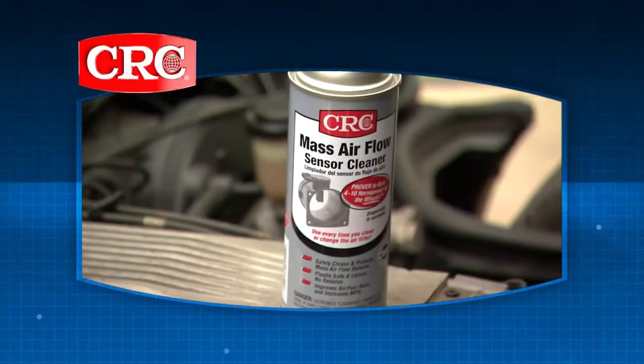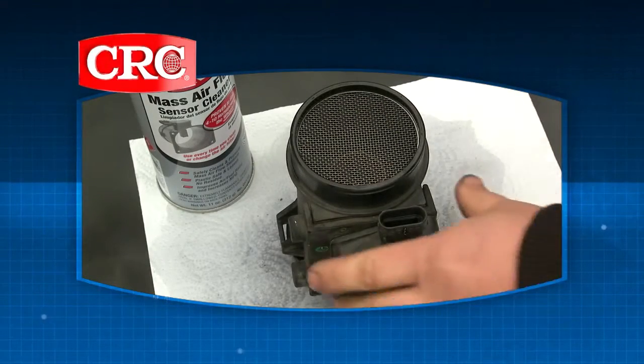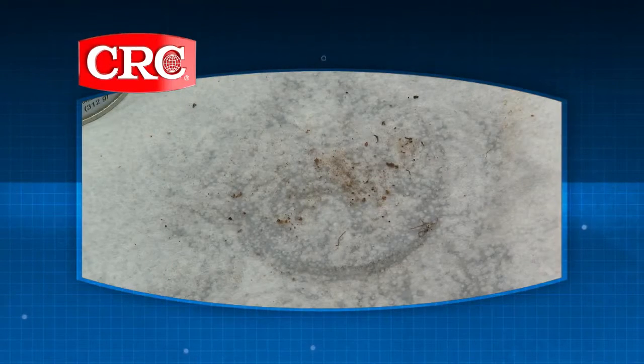Use something specific like CRC's mass airflow sensor cleaner. The spray is strong enough to clean carbon and other deposits but is safe on the plastic housing and exposed filaments.